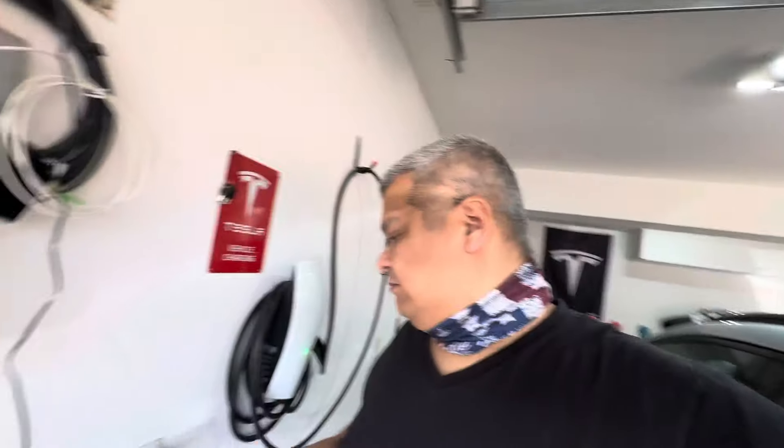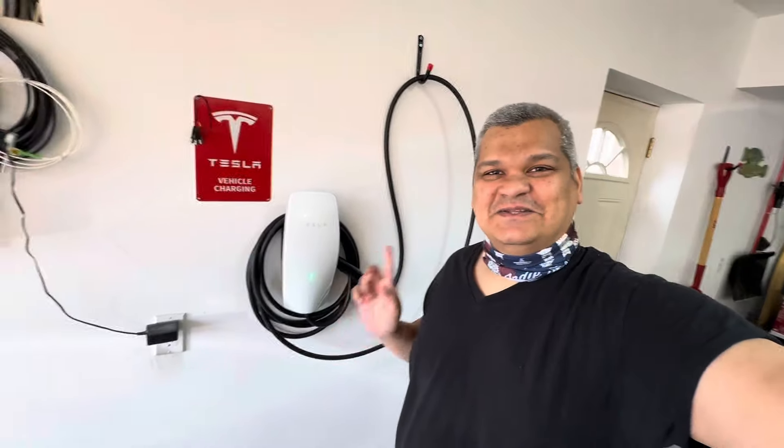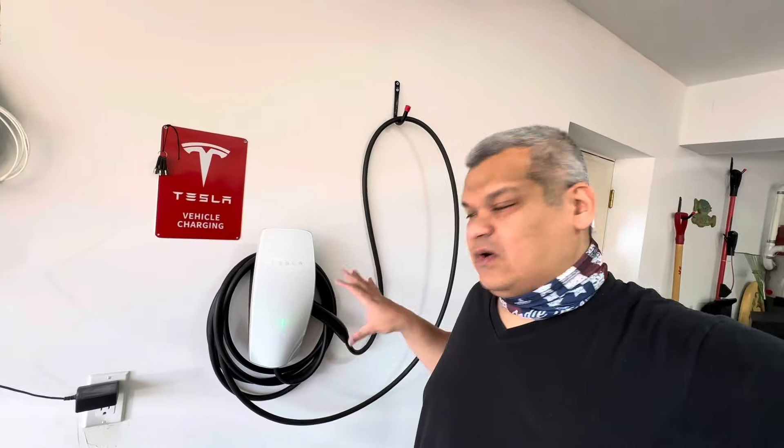With this fast charger, the car is fully charged in three to four hours. Before, we were just charging on the normal plug which took quite long — that was painful. Now we have this fancy Tesla charger, and it'll be here for any EV we get. We paid $450 for the unit with the cord and everything from the Tesla website, and about $800 for the electrical work. The city permit is $70, so the total is about $1,300.